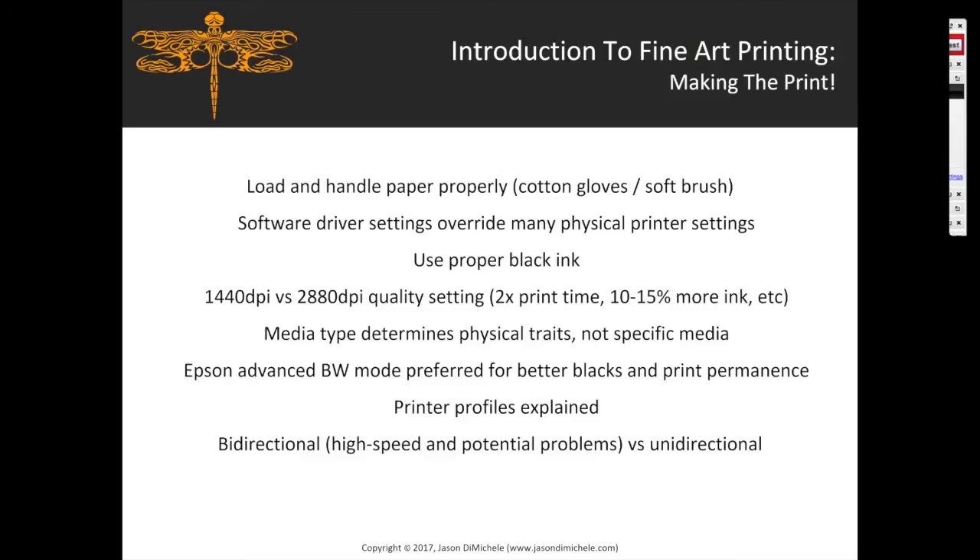Bidirectional versus unidirectional printing: the high speed setting prints in both directions but can cause banding or ink smudging depending on your media, ink, and printer. Bidirectional is quicker but may have quality issues. Regarding cartridges — print until the cartridge runs out; modern printers are so good you can switch a cartridge mid-print and it will stop, you change the ink, and then continue.